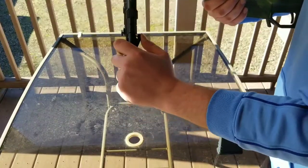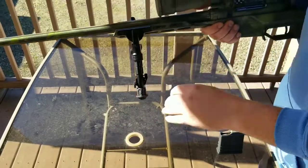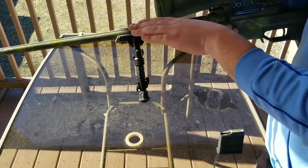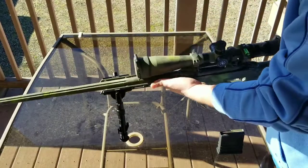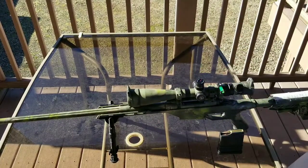Nice and slick, lightweight. It brings a very stable platform — instead of having your center mass down low it brings it up to your bore height, so it's very stable. The only problem is you can't really cant with it quickly, so that would be the one downside.